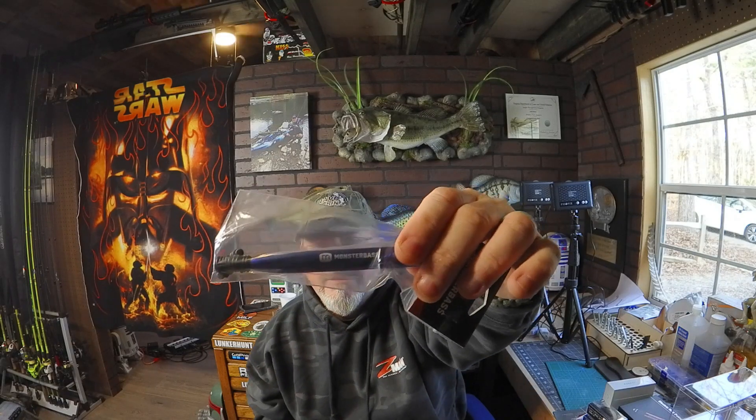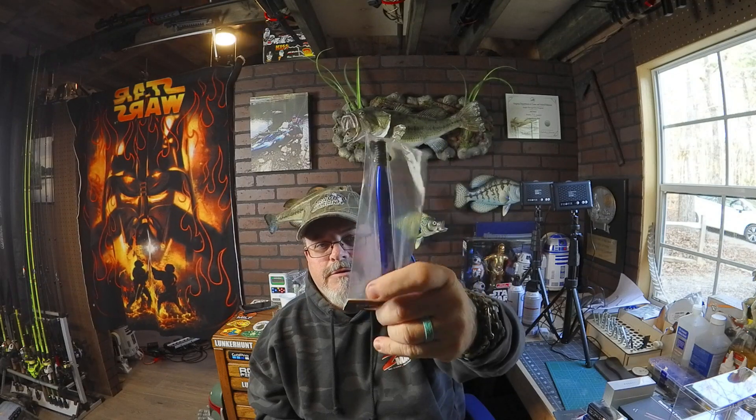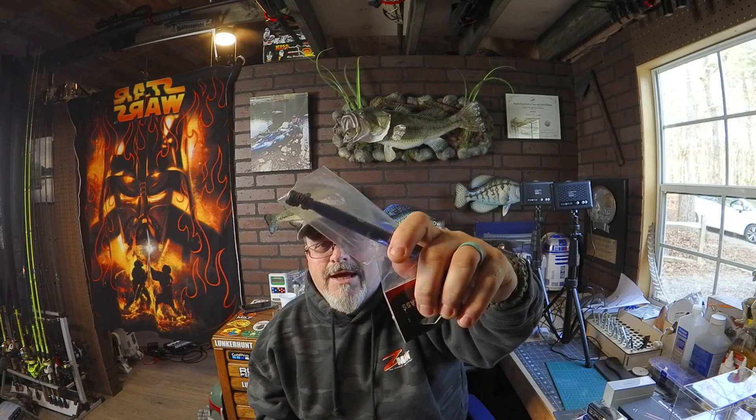The other thing they put in here is a wacky rig tool. Normally when I wacky rig things I just put a hook through the bait, but this is the tool for putting the little rubber O-ring on the worm so you hook through that instead. It came with a couple of O-rings as well. This will actually make those worms last longer since they're not getting torn up — I'm pretty excited about that.